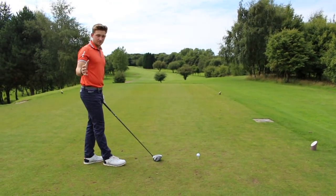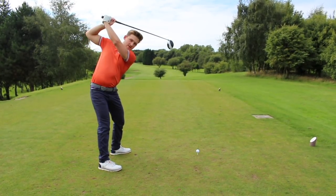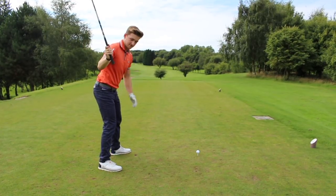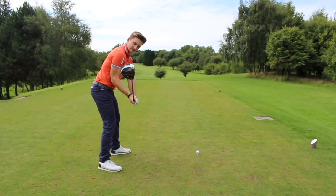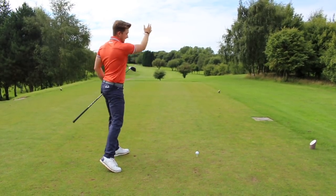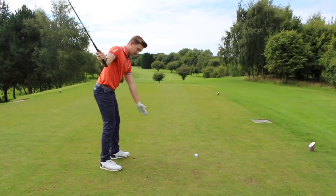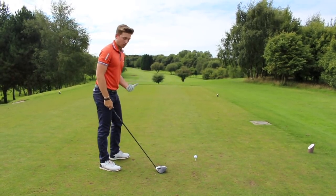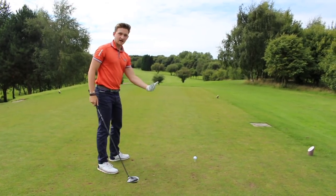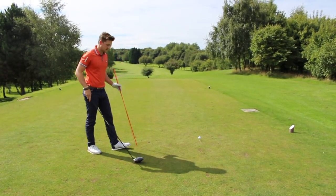The second death move I see most commonly with the driver is a very long backswing that's across the line with a flying right elbow. The consequence in the downswing is a very steep angle of attack, causing shots that start low and finish out to the right — predominantly slice shots — and a descending arc into the ball. In theory, we really want to hit it on the ascending arc for that nice high, no-spin ball flight.